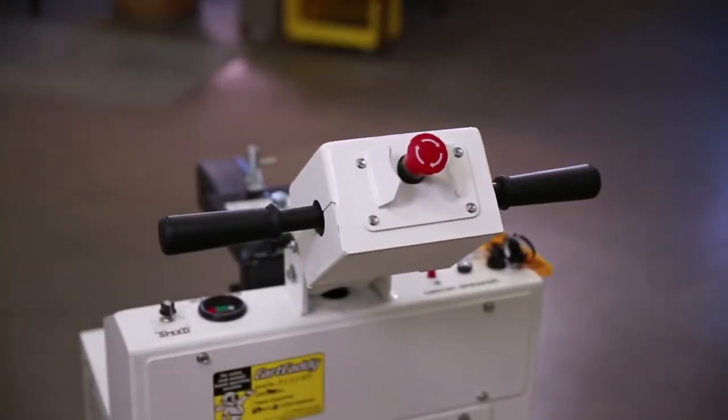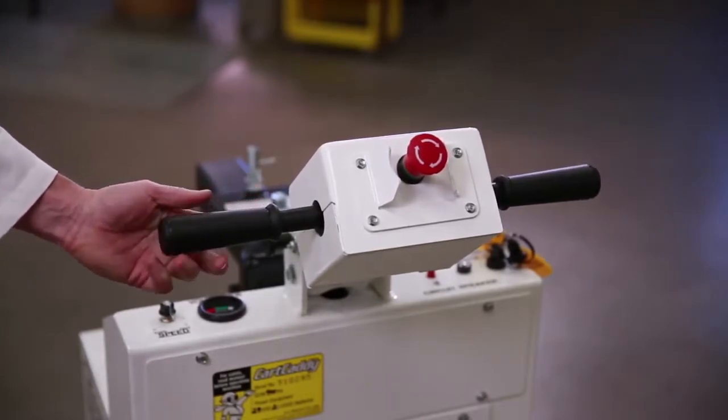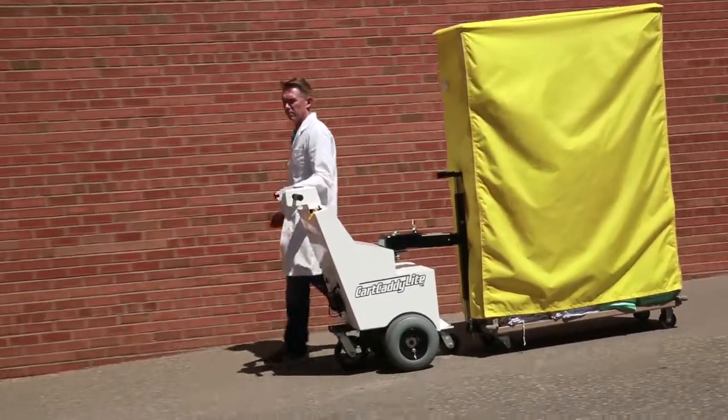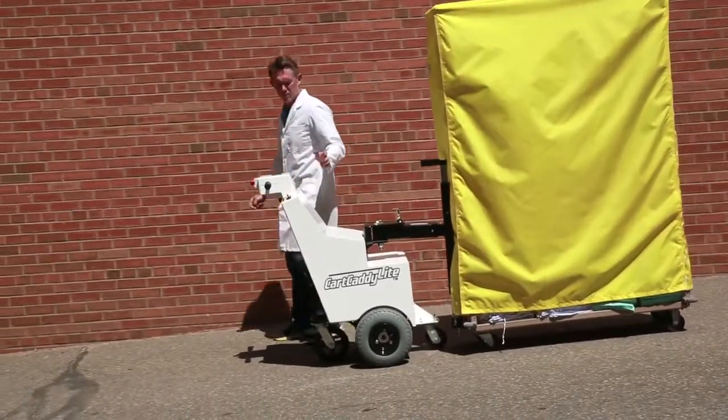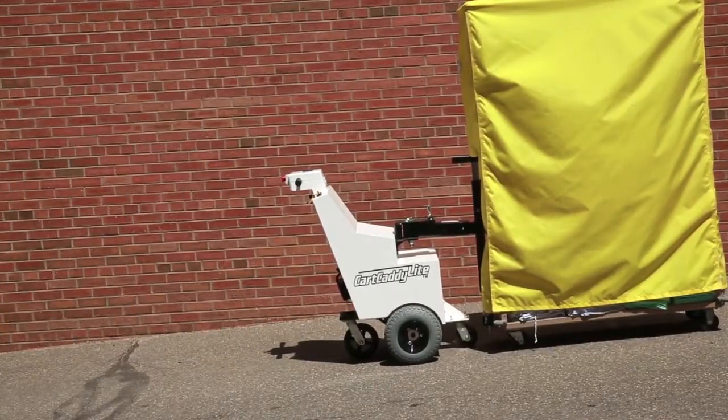The variable speed handlebar twist grip also helps an operator to easily and slowly maneuver the carts in those tight areas. The automatic safety brake immediately stops the Cart Caddy when needed and holds the caddy and cart on an incline.